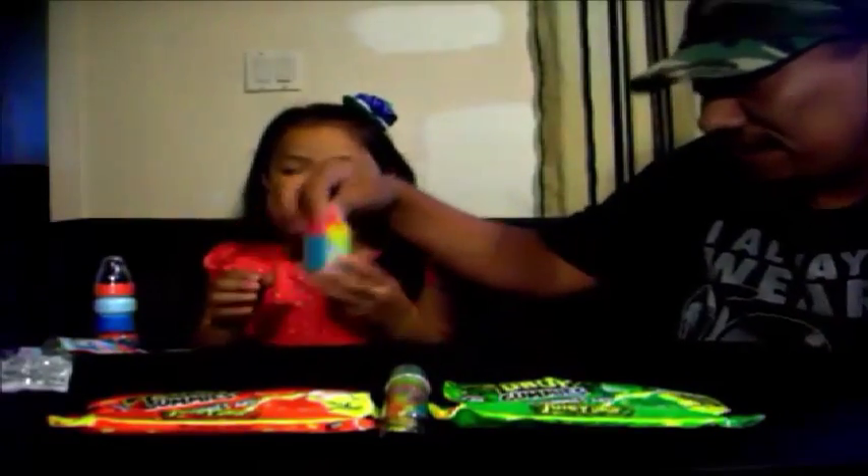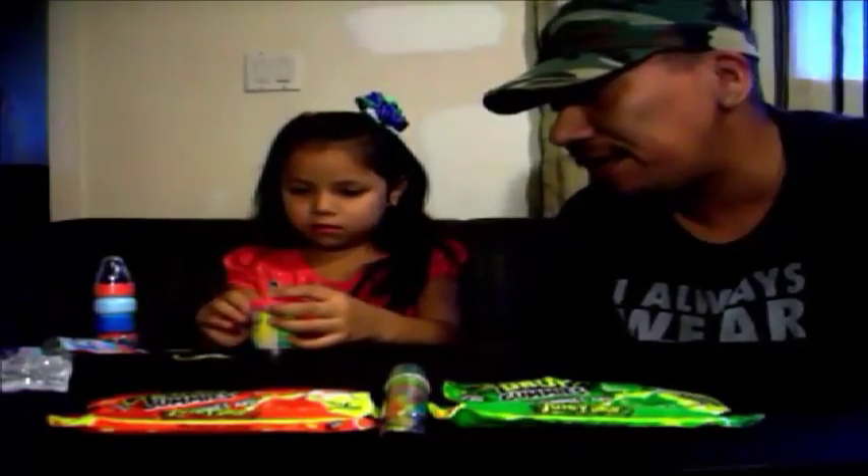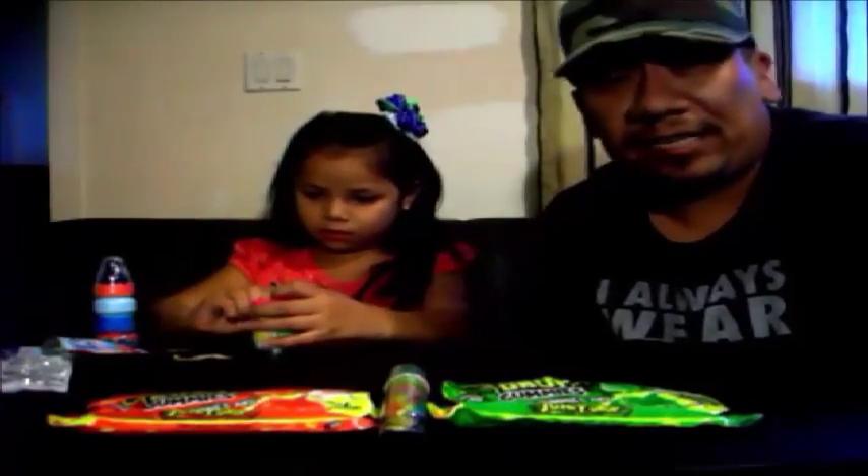This is called Sour Triple Dip Candy. There are like three powders in it and it also comes with a dipping stick of some sort, and I guess you got to dip into it. Let's try it out.